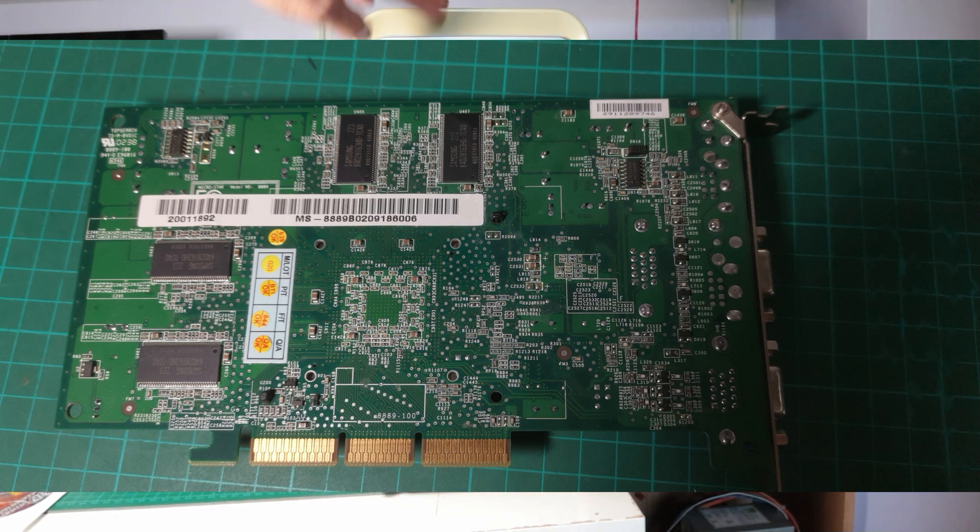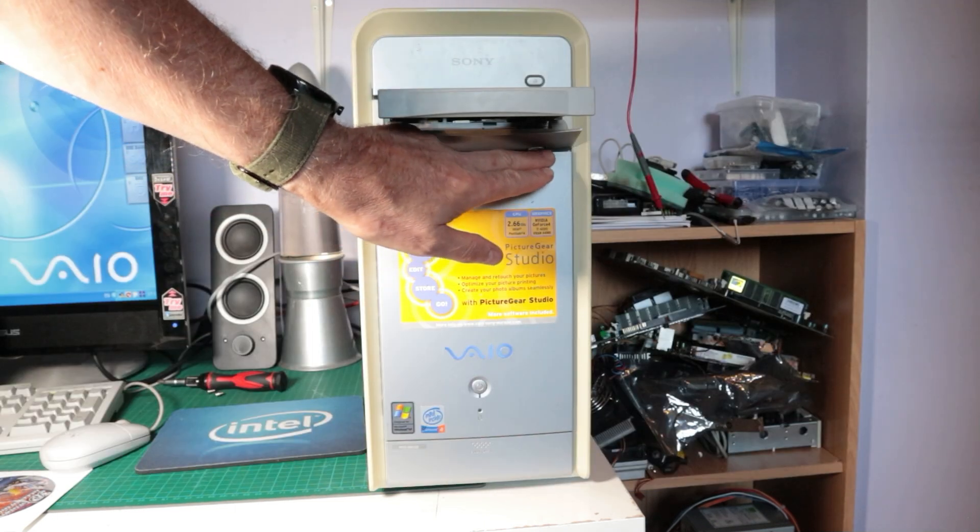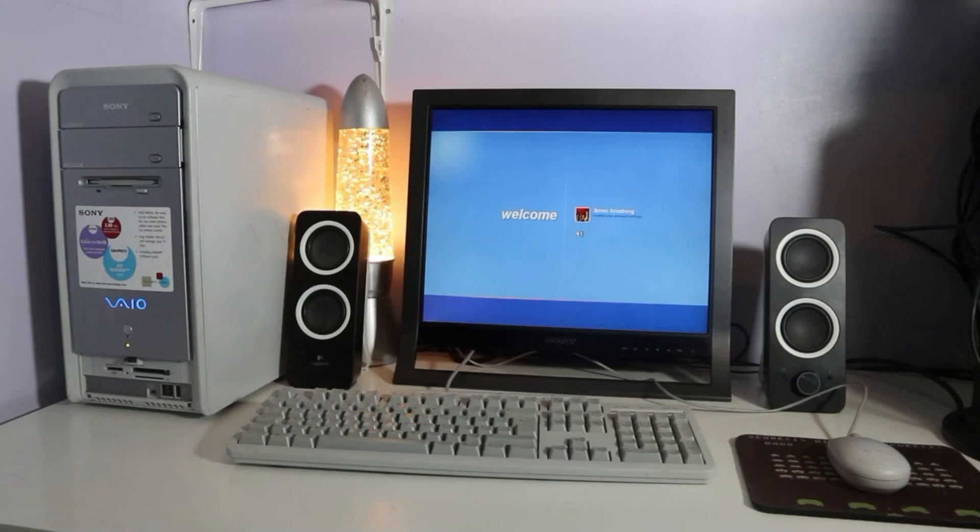Hello and welcome to a video all about this rather snazzy Sony VAIO PC that I recently got off Facebook Marketplace. I have had one of these before and did a video a while back about this machine.